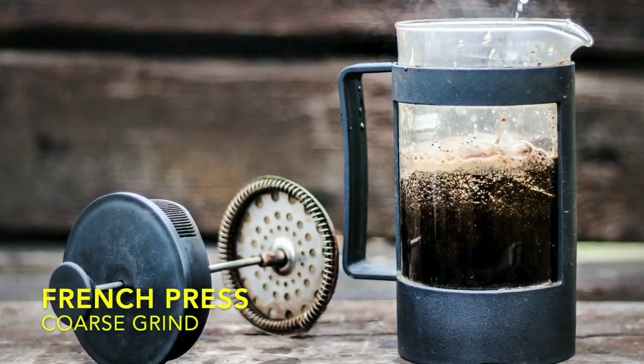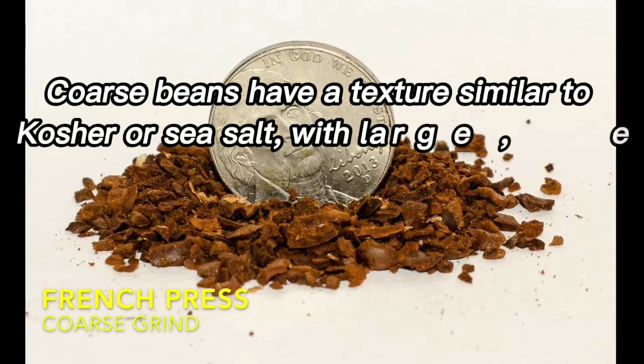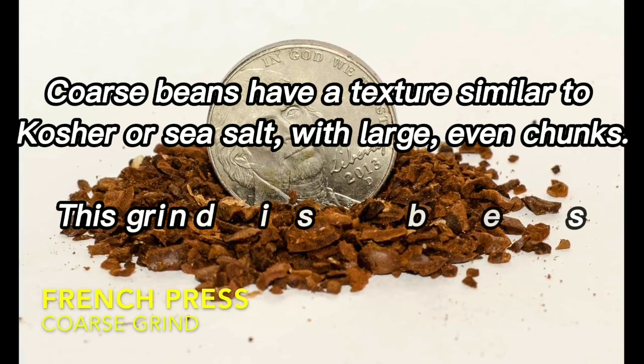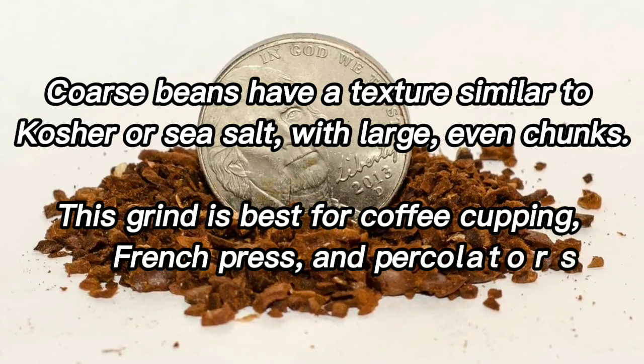Coarse grind. Coarse beans have a texture similar to kosher or sea salt, with large, even chunks. This grind is best for coffee cupping, French press, and percolators.